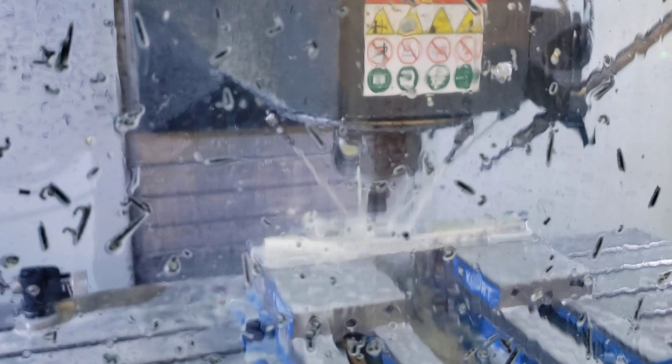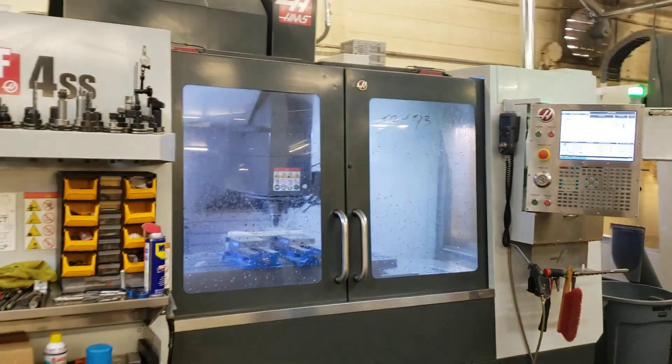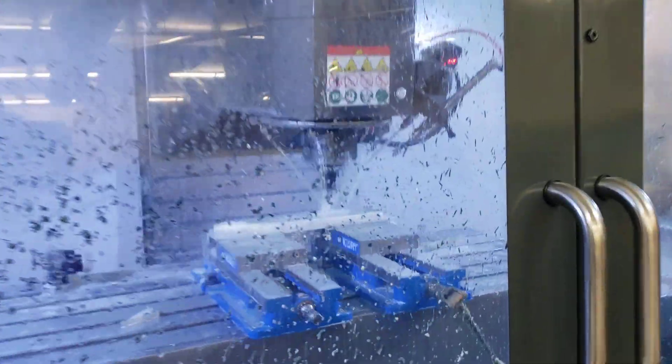We've done some modifications to the machine and we'll be updating the videos and letting you see all that. But in the meantime, for anybody who hasn't ever really seen what CNC machining looks like, this is the machine that we do a lot of our parts in. I'm going to step back here — it's actually a really large machine as you can see. It's one of several that we have here in our shop.